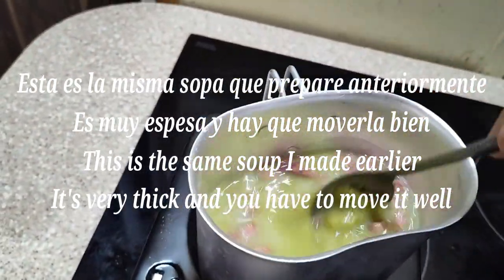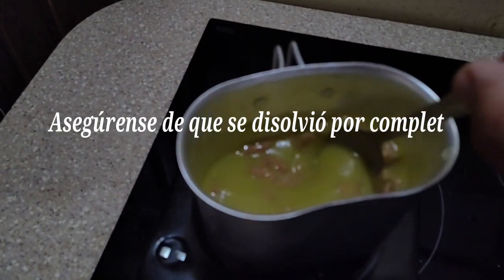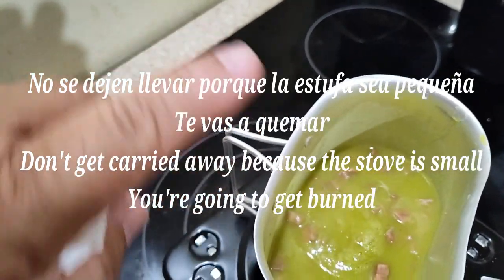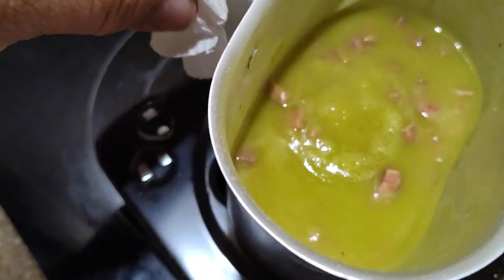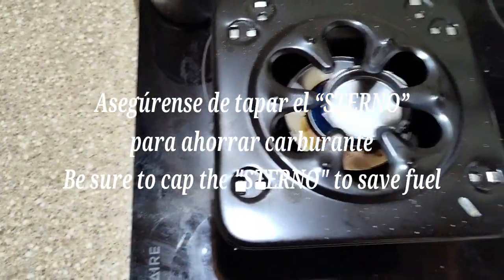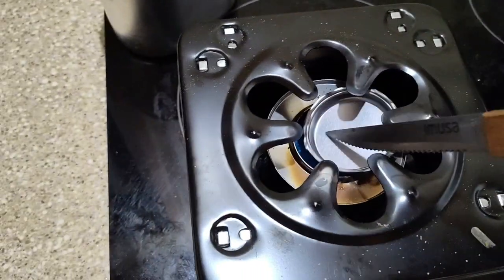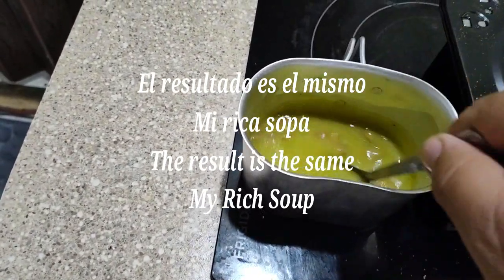Add the water. For this soup, it's half a cup of water. Five minutes and it's warm. I take the opportunity to add the soup — this way it can hydrate before boiling. This is the same soup that I made earlier — it's very thick and you have to stir it well. Make sure it's completely dissolved. Be sure to cap the sterno to save fuel. The result is the same: my rich soup.